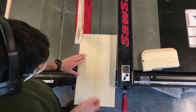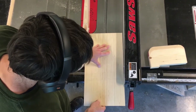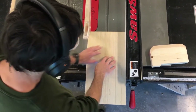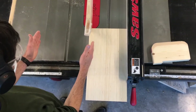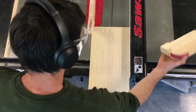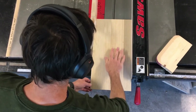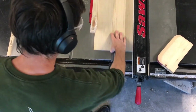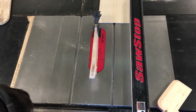When doing a rip cut on the table saw, it's essential to keep the edge of your material tightly against the rip fence at all times. To do this, stand a little to the left and direct your push towards the fence. You can use a push block whenever you want, but since this is wider than six inches, it's not required. Just remember to push the piece fully past the blade.